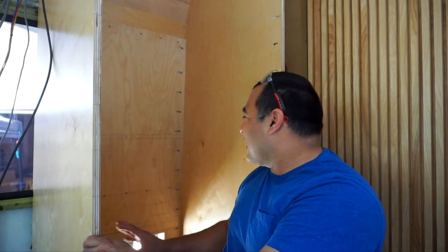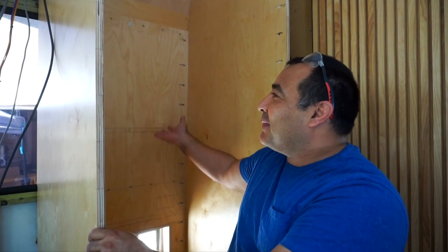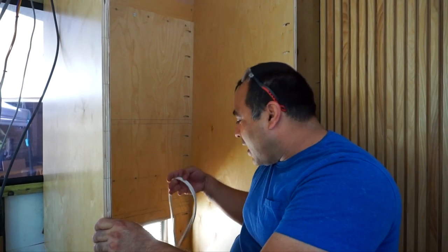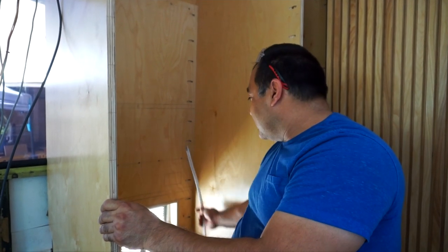Despite all our planning, we actually forgot to do the outlet in here. There's going to be a microwave in here and we wanted to put the outlet on the back wall - it would have been a lot easier to cut out before we put the wall in. But we're going to do it now. We've marked out the square where the outlet's going to go for the microwave, and we already have the wire run from down below, so we'll just feed it through and wire it in.